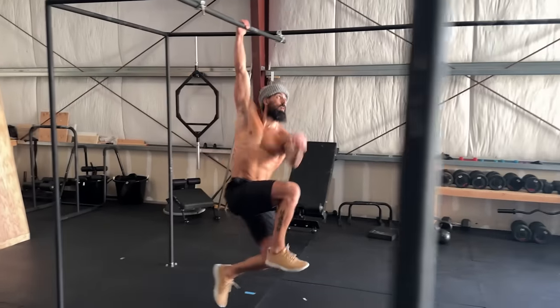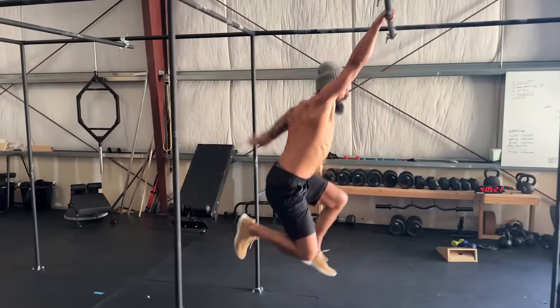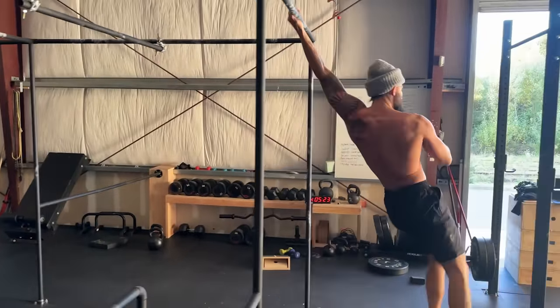If you can do the monkey bars at the park with your kids, then congratulations — you're very unique. Most adults have lost the ability to do this and it's very valuable to build it back. The thing about brachiating is that pull-ups will not help you. You have to have control of your shoulders and scapula without the help of the elbows.